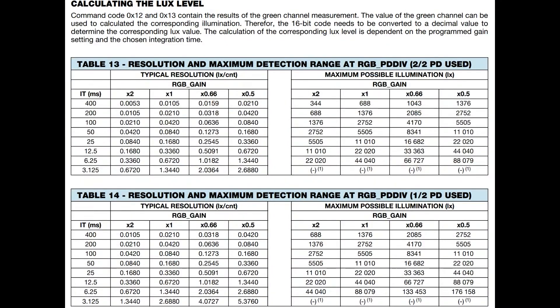What I like about this is not only is it an RGB sensor, but it's also a lux sensor. They give you — there's an app note with more details — how to convert the RGB and the integration time into lux. With low integration time of 6.25 milliseconds and half gain, you can get a 170–180 kilolux range out of this device.